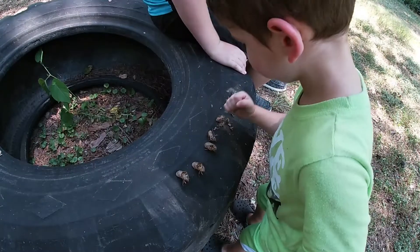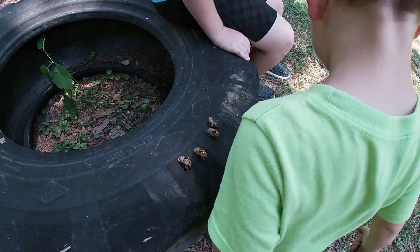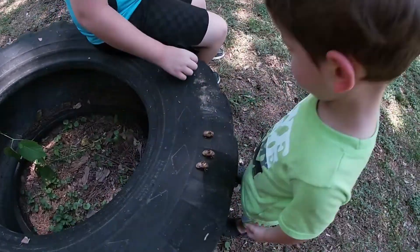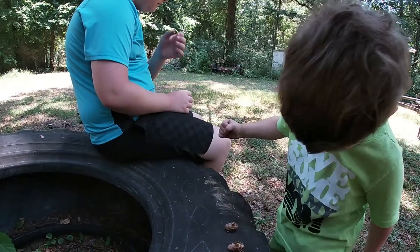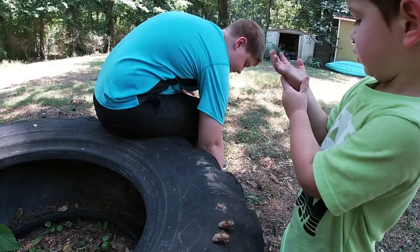Connor's out here running around looking for these cicada shells and giving them to Cap, and he's squishing them. Tell me what you're doing. I'm pushing it with my bank handle. You're squishing them with your hammer? Yeah.